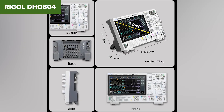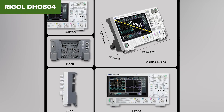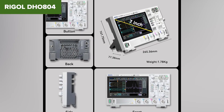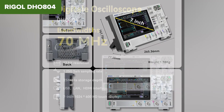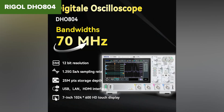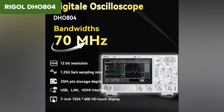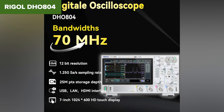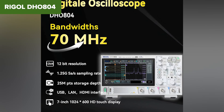It does share resources across channels, so performance dips a bit when you're using all four. And while it includes great visualization tools and connectivity options like HDMI and LAN, serial decode features may require additional licenses or upgrades depending on the model. If you need high signal detail and multi-channel capability and you're okay with the 70 MHz cap, this is a solid mid-to-high-end pick — ideal for engineers, advanced hobbyists, and anyone working with complex analog systems.